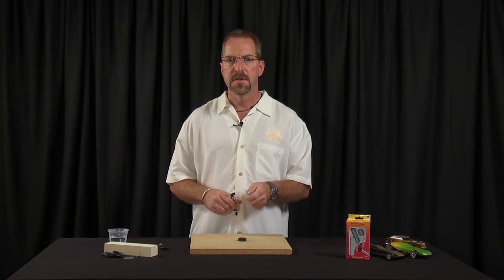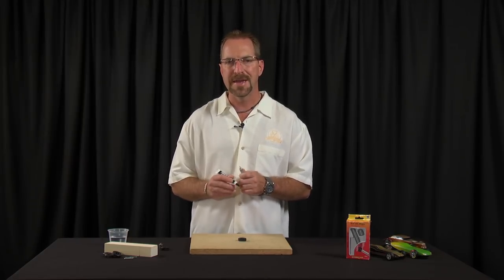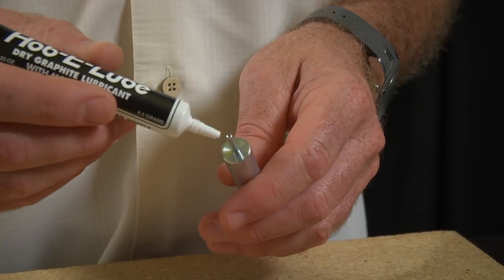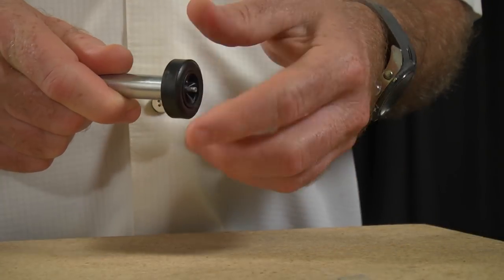Here's a great tip: the Total Hub Shaper is actually perfect for applying hobby lube dry graphite into your inner hub. Simply place a small amount of graphite onto the coned end of the tool and work it into the hub.